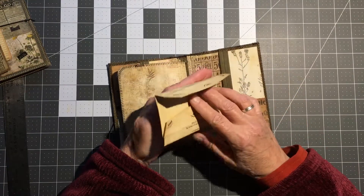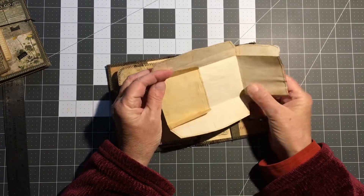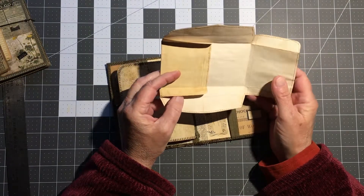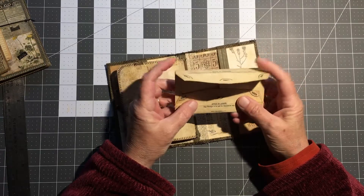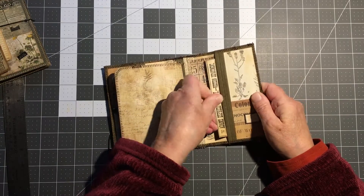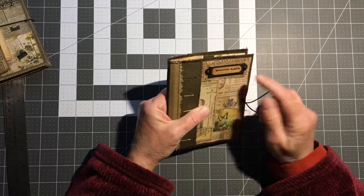On the back I put in this pocket a printable money envelope that's been lined with coffee-dyed paper and stitched around — a nice little journaling spot. And that's this one that says 'Adventure Awaits.'